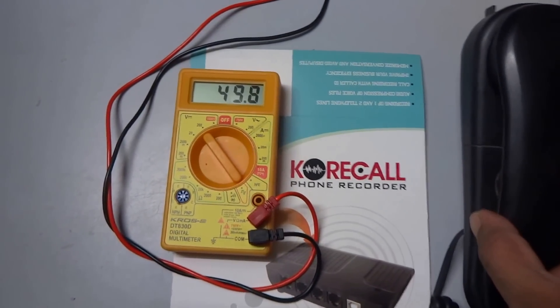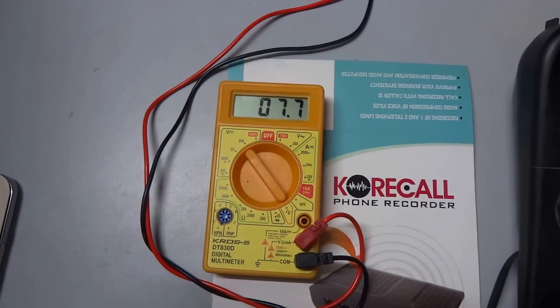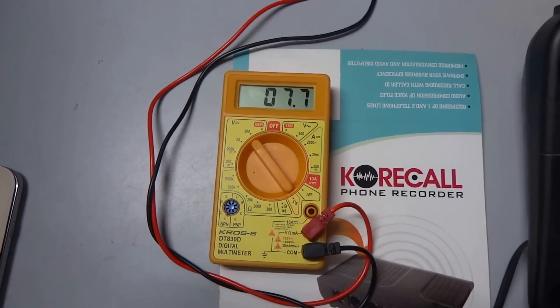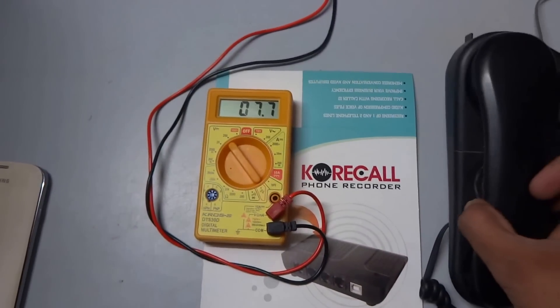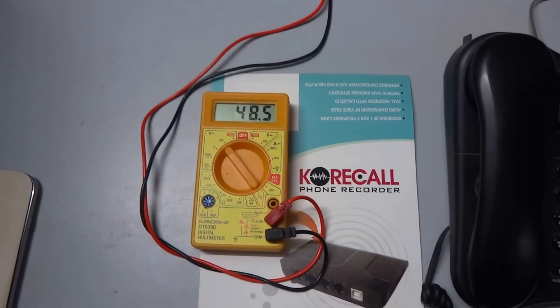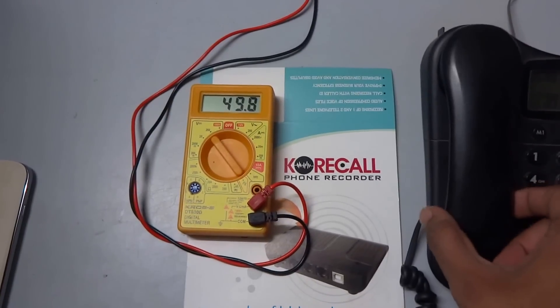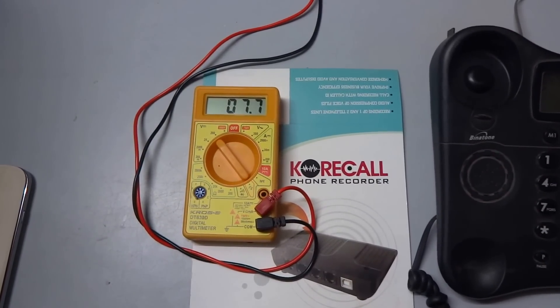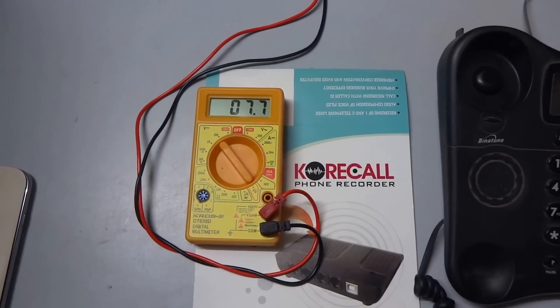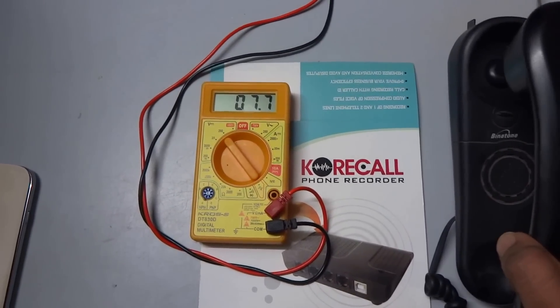Now we will pick up the phone and you will see what the voltage goes down to. It should always go down to less than 10 volts. When we put the phone back it will again come up to 48 volts, and when we again lift the phone handset, see — 7.8, 7.7 volts.